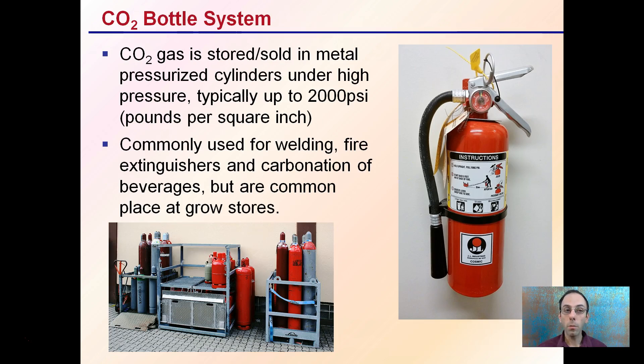The CO2 bottle system: CO2 gas is stored and sold in metal pressurized cylinders, typically under high pressure up to 2,000 psi — pounds per square inch. CO2 is commonly used for welding, fire extinguishers, and carbonated beverages like sodas, but is now common in growth facilities because of the potential for increasing yield, assuming CO2 is a limiting factor.